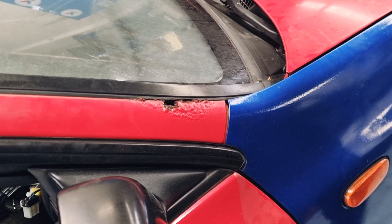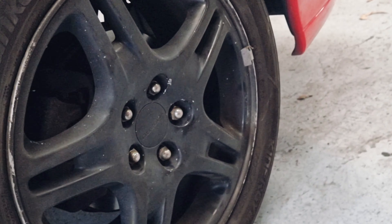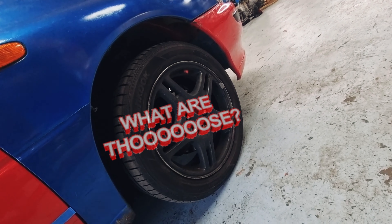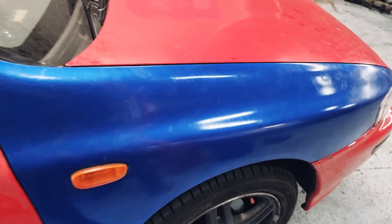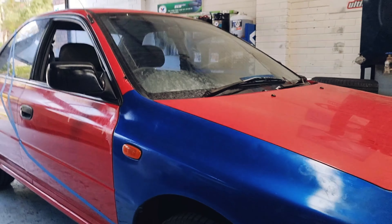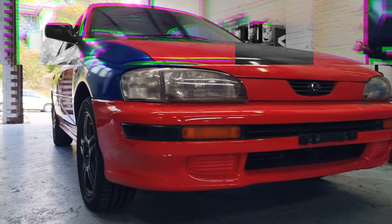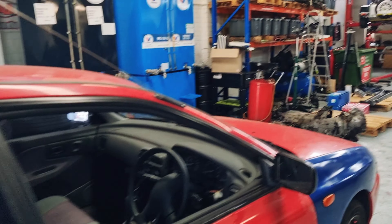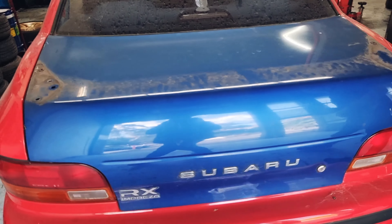We've got 2002 Bungi Mag wheels on it that obviously came off another car that we wrecked. We did get a blue GC8 come through, and we pinched a few of the good panels off it, including this guard — the red guard was full of rust. And the boot, which has the mounting holes for the STI wing already in it, so at some point there will be an STI wing go on the back because we've got the factory STI wing mounting holes.